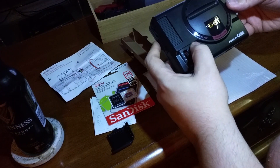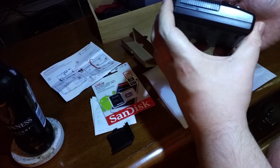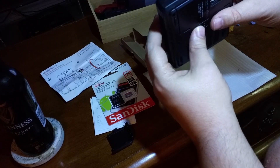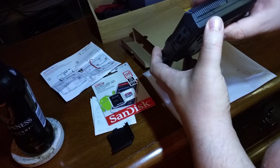I also bought a 128GB microSD card. I went with a SanDisk, which was a few bucks more, but it's really the one that everyone recommends for the Raspberry Pi.